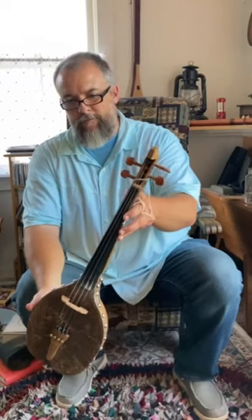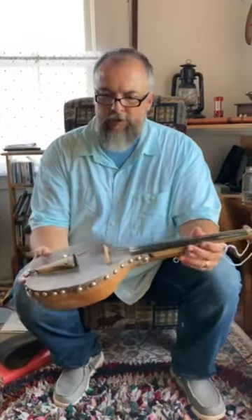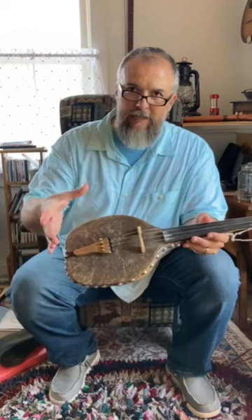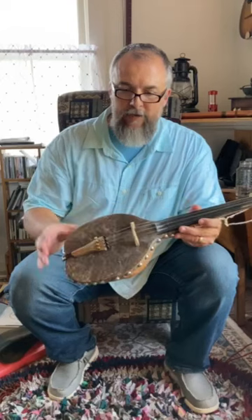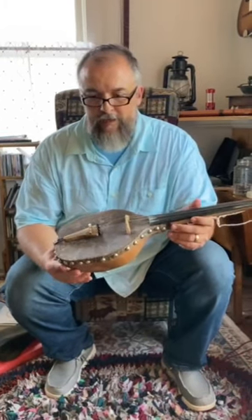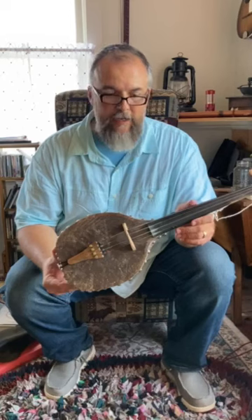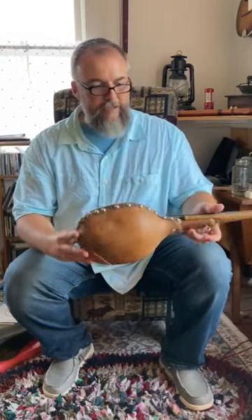With the goat skin, what you do is dampen the skin and tack it down around the edges as tight as you can. As the skin dries it tightens up like a drum. It's a little humid today so it's a little looser than it would be. That's one thing about skinhead banjos or anything like that — humidity makes them softer, and when it gets dry they get a lot tighter.